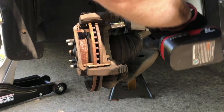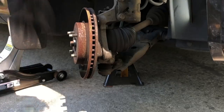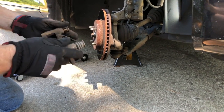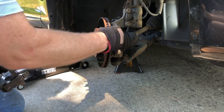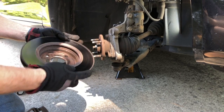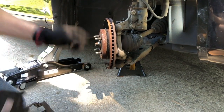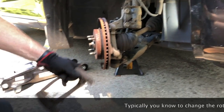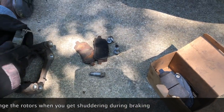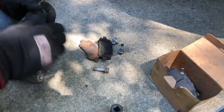All right we got that wheel turned enough to get in there. We got that, and again it's another opportunity to take off the rotor and make sure we don't see any deep gouging. This rotor doesn't look like it needs to be turned just yet so we're going to put it back on. Next thing we're going to do is go inside here and make sure that our wear indicator pins are properly in place.